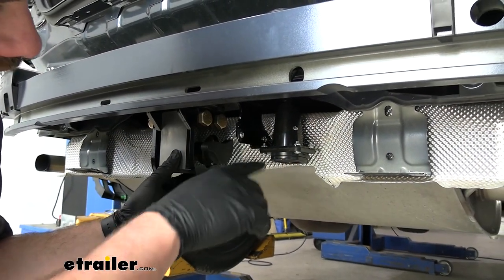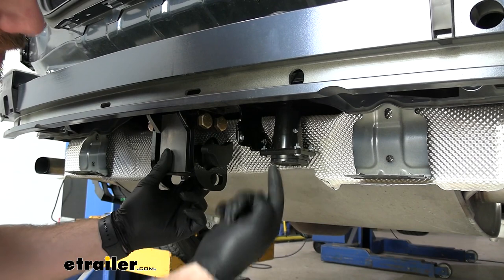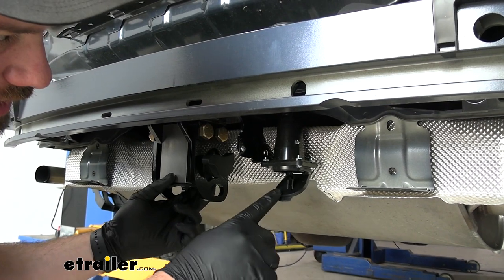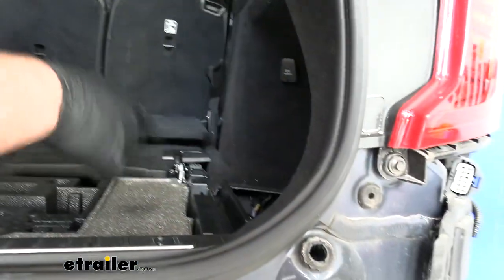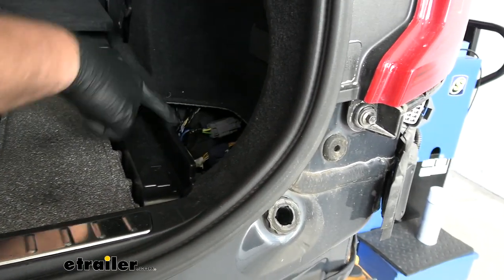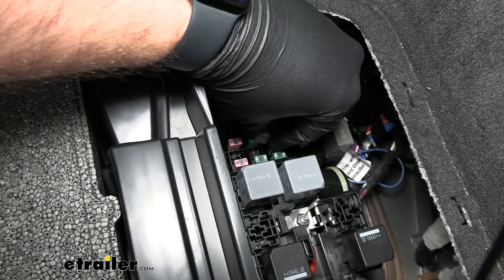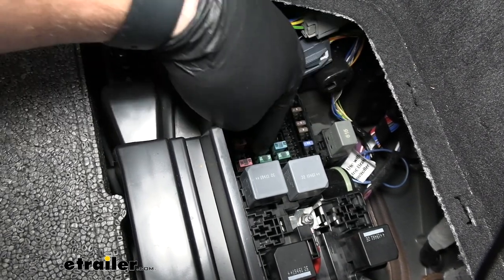Now we'll take our bracket — you want it facing down so the little tab on it is higher than the bracket. Install your wiring with the opening facing down and this tab facing you; it'll be a lot easier to reach than trying to pull it back from the side. That way you can get your 7-pole connected in there. Then come up to our fuse panel — you'll get a fuse included in your kit. Grab the lid off the fuse panel and we'll show you where to connect this fuse. The fuse that comes in your kit will need to go right here in between these two pieces — push down on it.